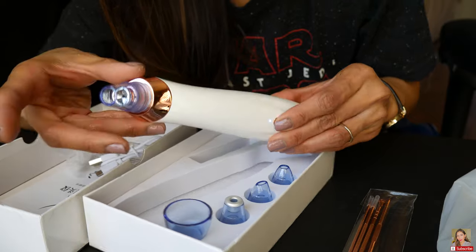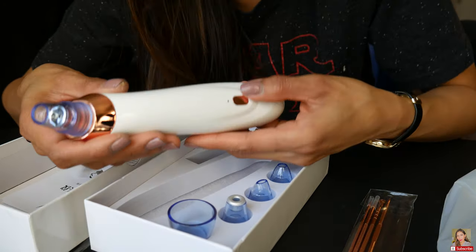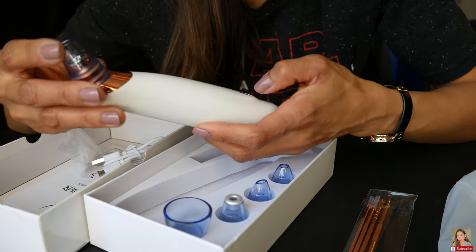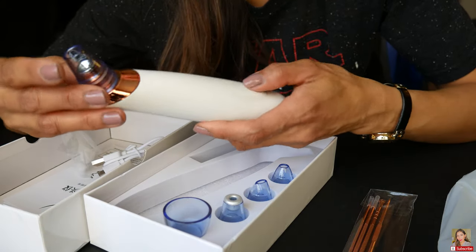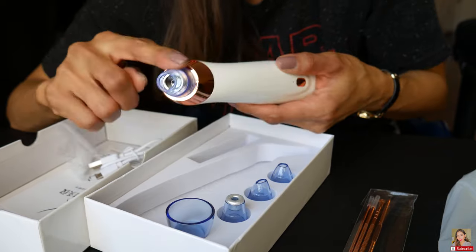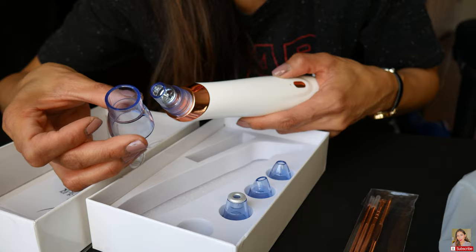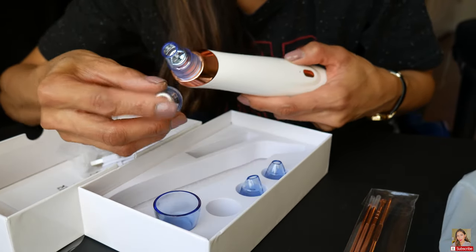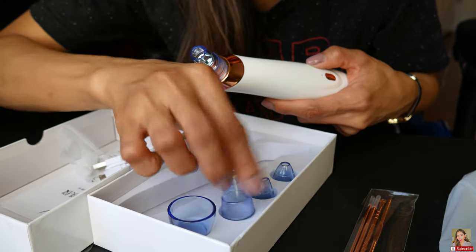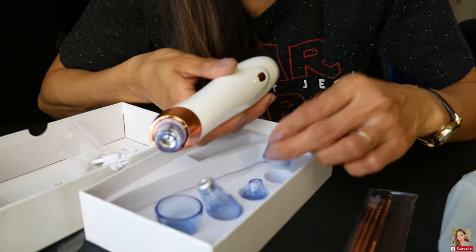Oh my god, there's a bottom with red and green settings! I don't know — maybe green is stronger and red is not as strong. And you can change the heads if you want a bigger one. This one has a little metal on it — these are pretty.